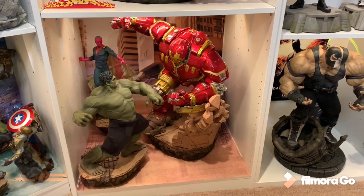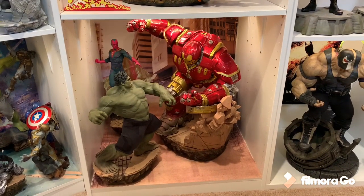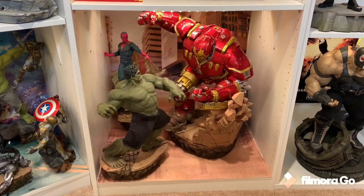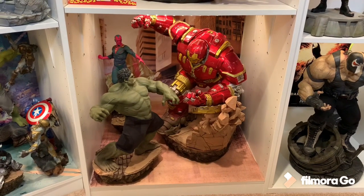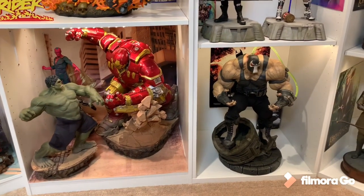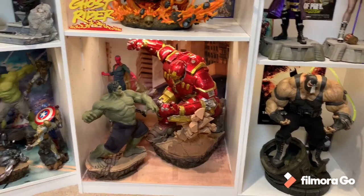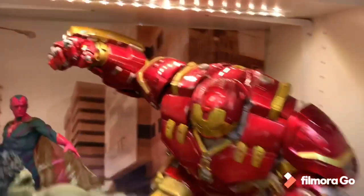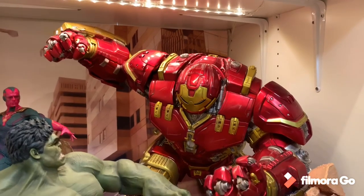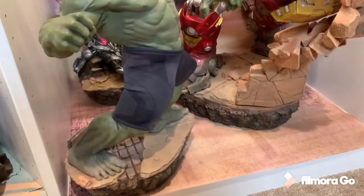Now we're down to number 6, and that's the Iron Studios 1/6th scale Hulkbuster vs. Hulk. This thing is absolutely monstrous for a 1/6th scale - both Hulk and Hulkbuster are very big, but Hulkbuster is extremely big. You can see next to Bane, which is a very large 1/4th scale, that the Hulkbuster is still much bigger. He measures 26 inches tall and has one of the best battle-damaged paint jobs I've ever seen on a statue.